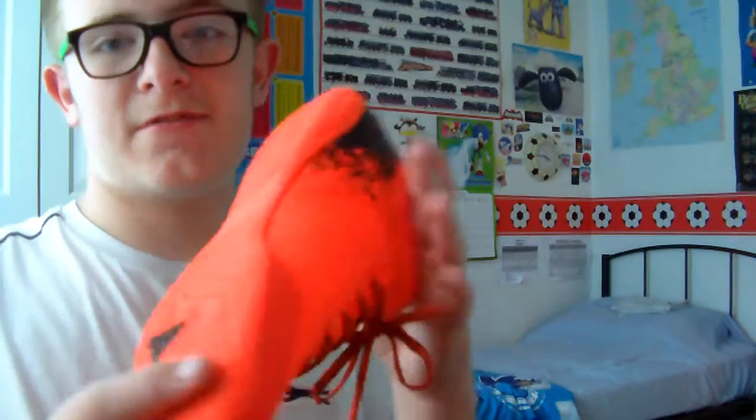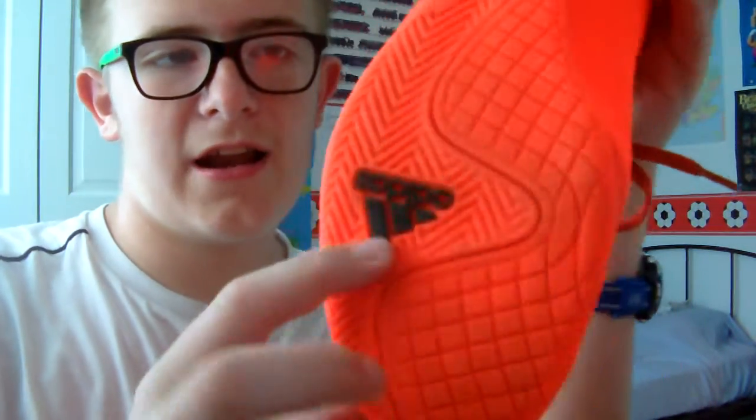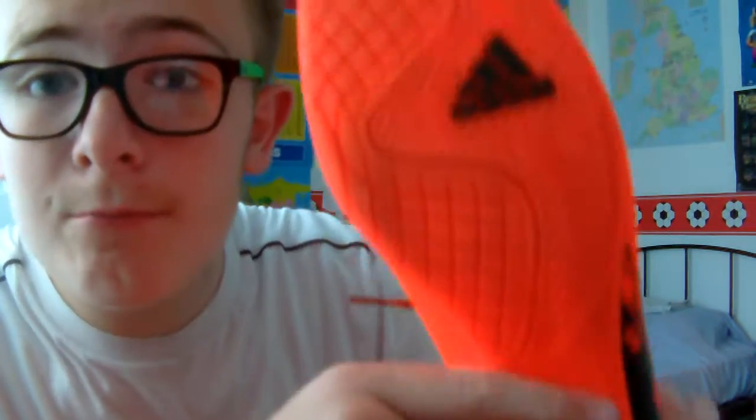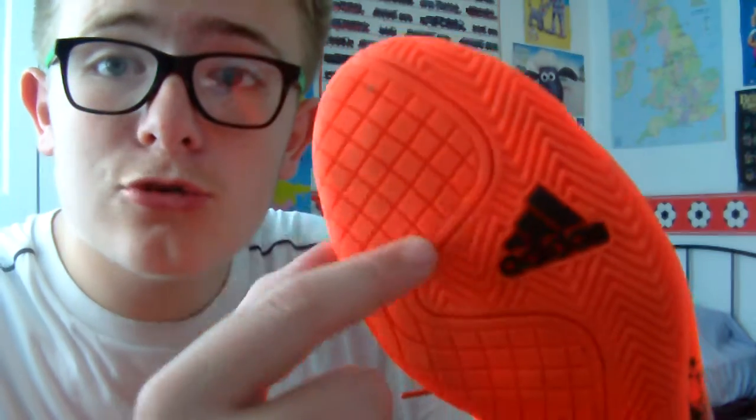These are not Astros — these are actual indoor shoes for indoor places where you play football. That's the sole of the shoe. It's got an upside-down Adidas logo — so there you have the Adidas logo — with some pretty cool little squares and a very good sole.